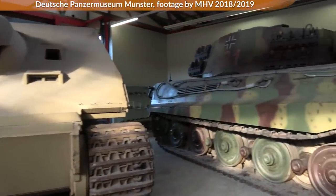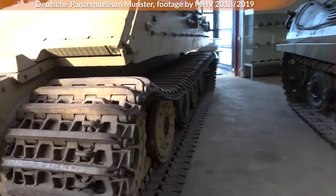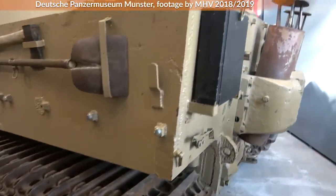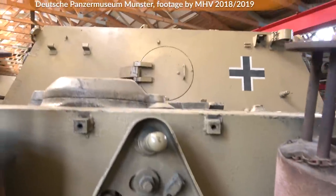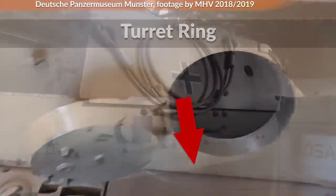If you look at the Sturmtiger next to the Königstiger you might actually think it was based on the King Tiger chassis due to the similarity in the track wheels, but the Sturmtiger was converted from late war Tiger I's that were sent back from the front for repairs and had different track wheels than the early variants we usually see. Basically, the turret was removed and the casemate added.